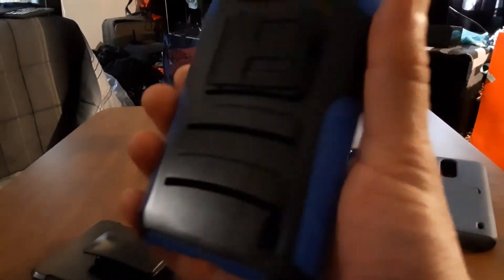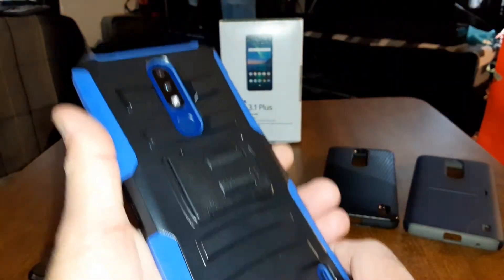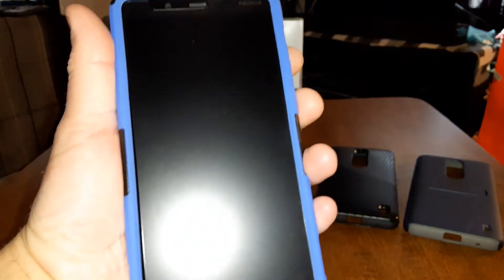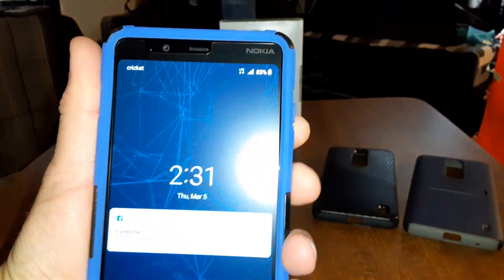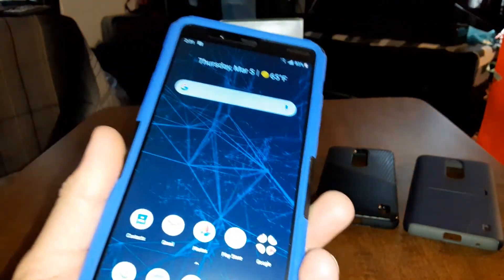Let me turn on my flash real quick so you can get a better look. Here are all your cutouts — I like how it blends into the blue. Definitely nice. Buttons work, and you've got your fingerprint sensor that works with no problems.